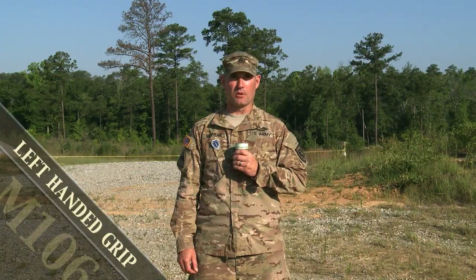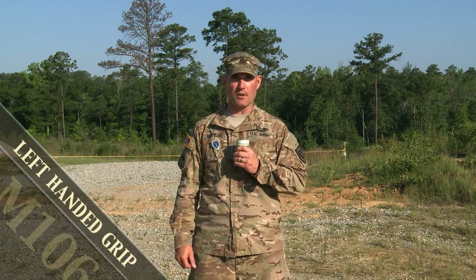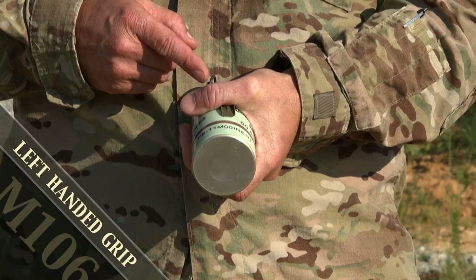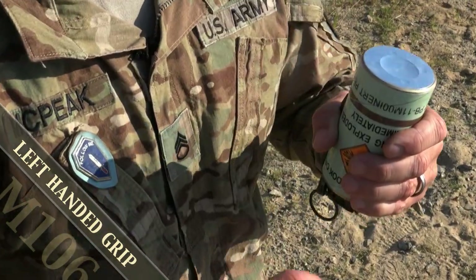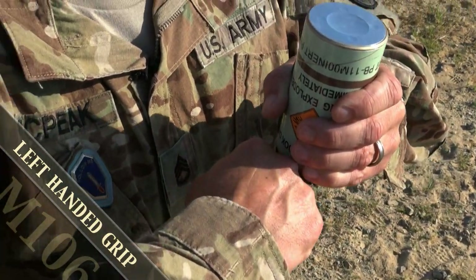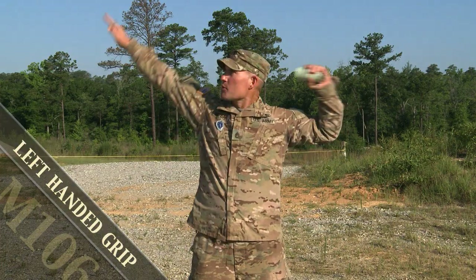For the proper left-handed grip of the M106, the hand grenade is held upside down with the fuse facing towards the ground. The spoon is center mass of the left thumb between the two knuckles. To remove the pull ring from the confidence clip: palm down, finger into the pull ring, twisting up, pull — striking a pose.